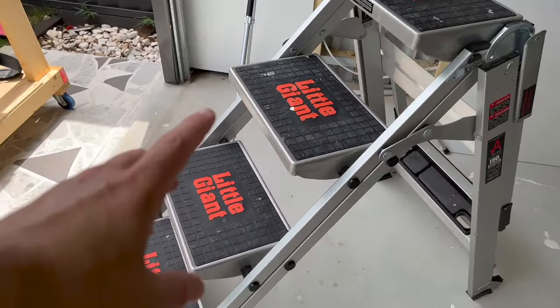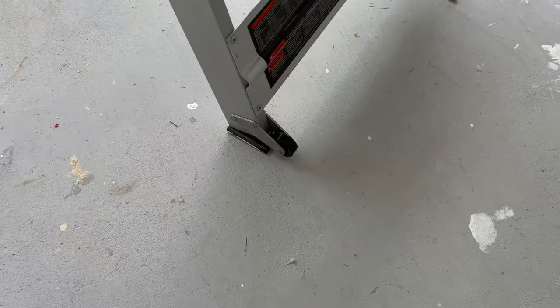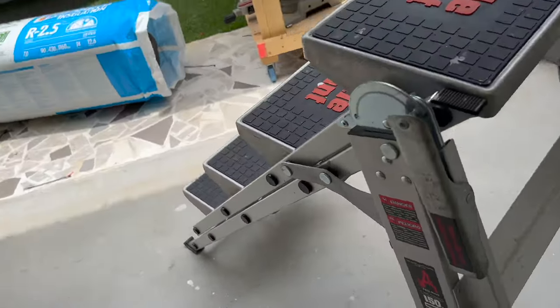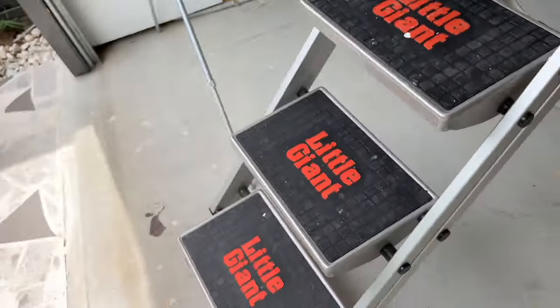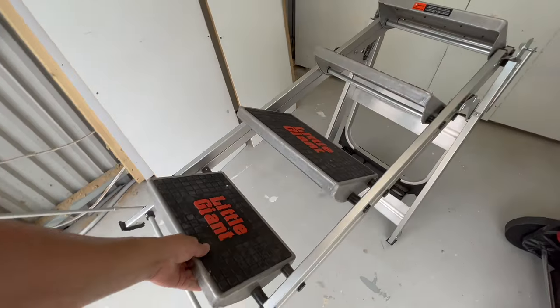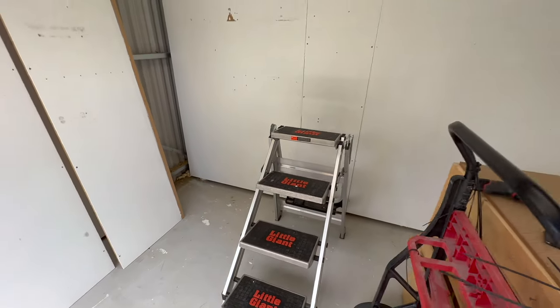I've been using this ladder — I showed a bit of it in the last video. As you can see it's got little wheels on this end. What that allows you to do is if you just want to move it around the shop, rather than lifting the whole thing, all you have to do is lift up one end and roll it over — no dragging. That's the Little Giant Safety Steps.